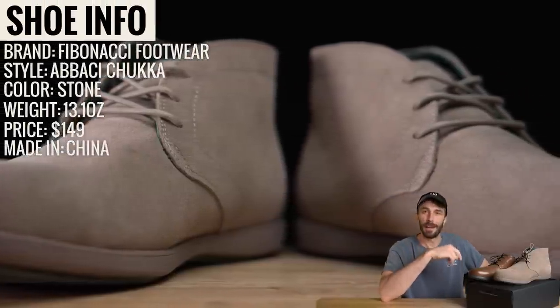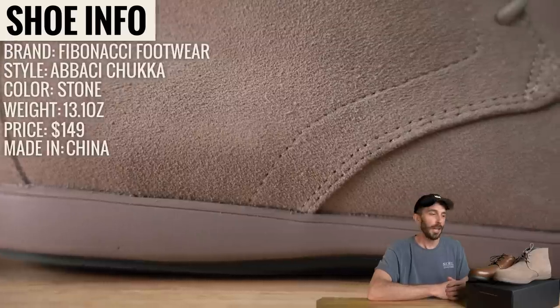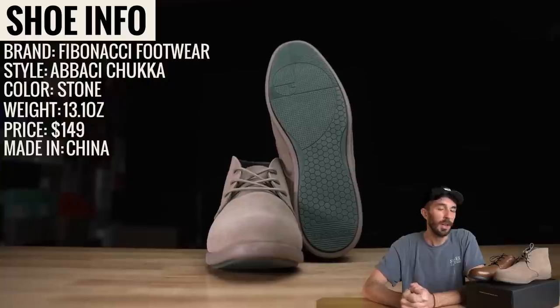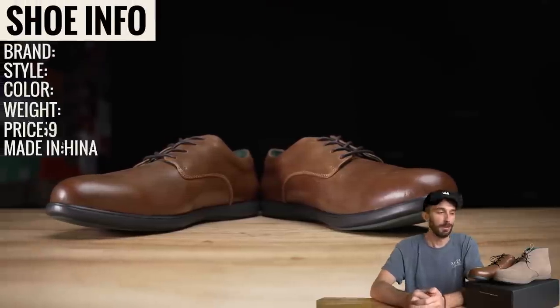They sent us a couple pairs to cut in half to really see what makes this shoe so sneaker-ish, because the idea is to combine the best of both worlds so you don't have to wear those uncomfortable dress shoes every single day in the office when you can be wearing a softer alternative.